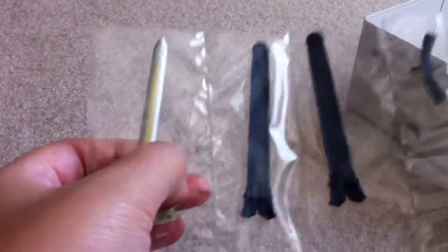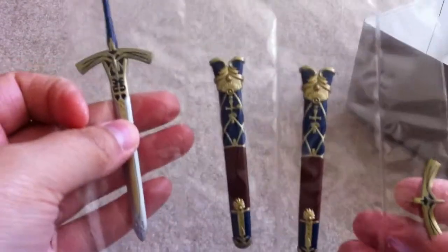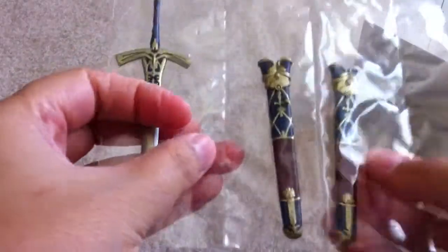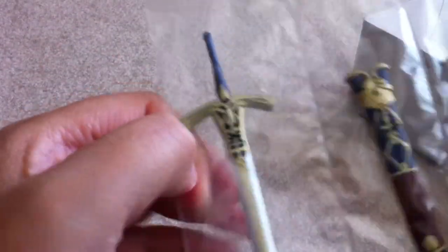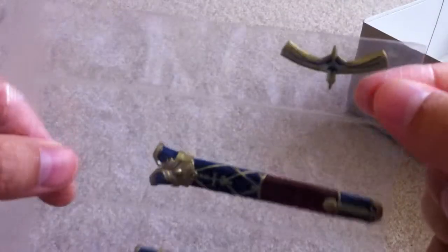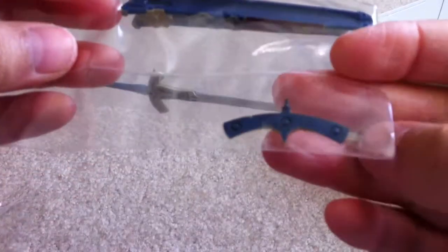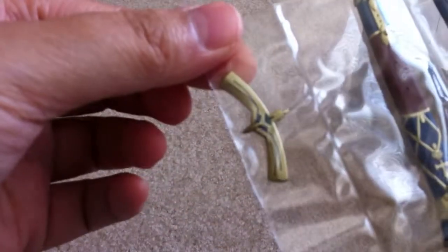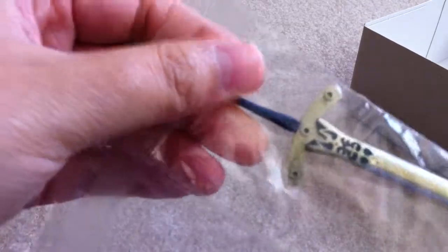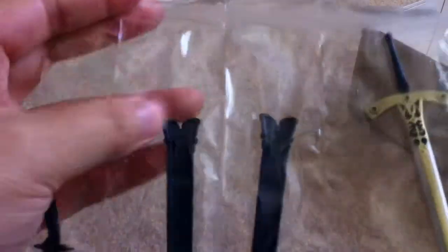And here it is — the sheath comes in two pieces and you put them together, and it's the sword. It's pretty nice, really detailed. And here's the other side for the sword — since it was missing. So it's just four pieces total. Put them all together and you get the sheath and sword.